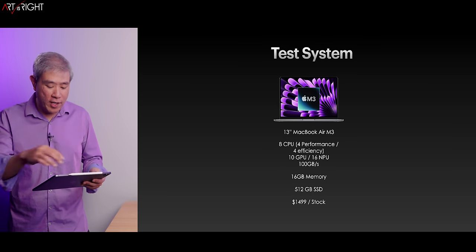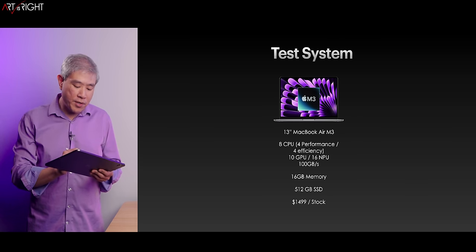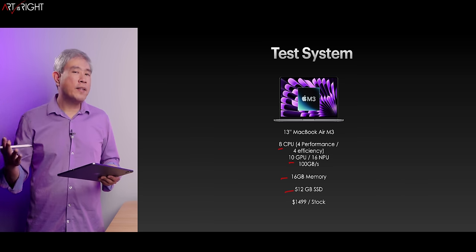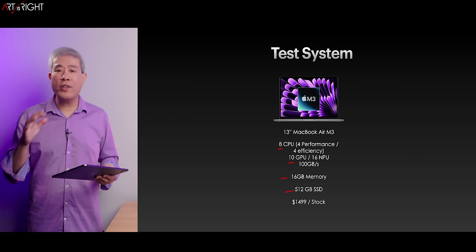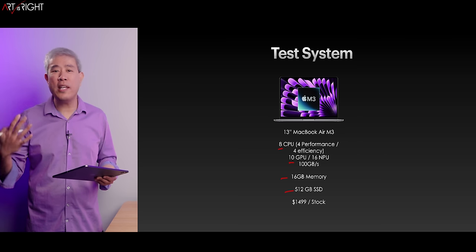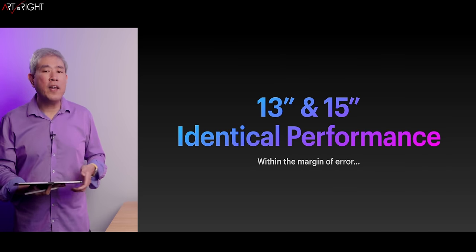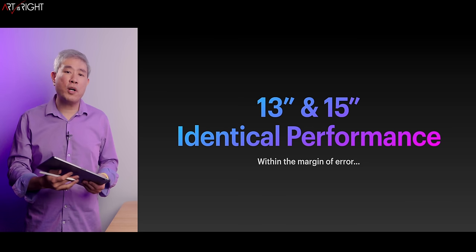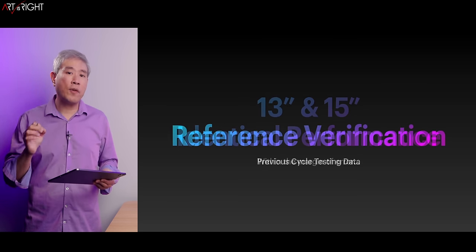Let's take a look at the test system. We'll start with the M3 MacBook Air. The configuration I chose is pretty much the standard one: 8 CPU, 10 GPU, 16 gigabytes of memory, 512 gigabyte SSD. This is going to be the main configuration I'll test for these consumer-oriented SoCs going forward. The 13 and 15-inch models are going to be very identical to each other within the margin of error, so looking at the 13-inch performance gives you a good idea for the 15-inch as well.